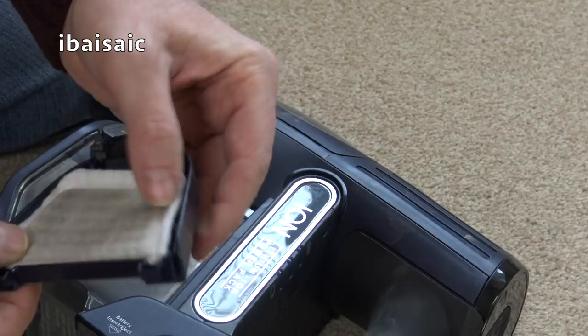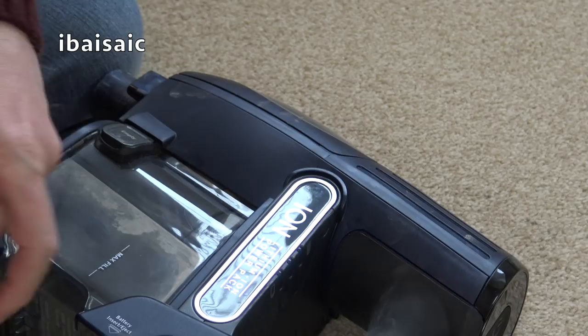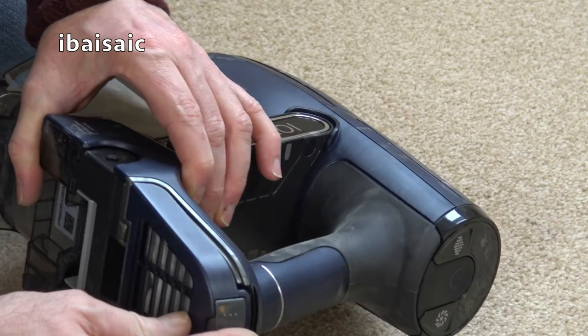At least you can wash the filters - you don't have to keep replacing them. But I would buy a spare set if I were you, just so if you use this as your only vacuum cleaner, while you're washing one set of filters and waiting for them to dry you can pop in a spare set.